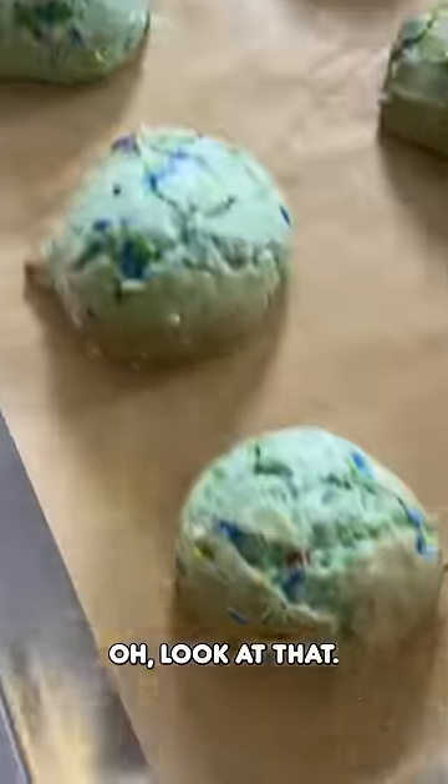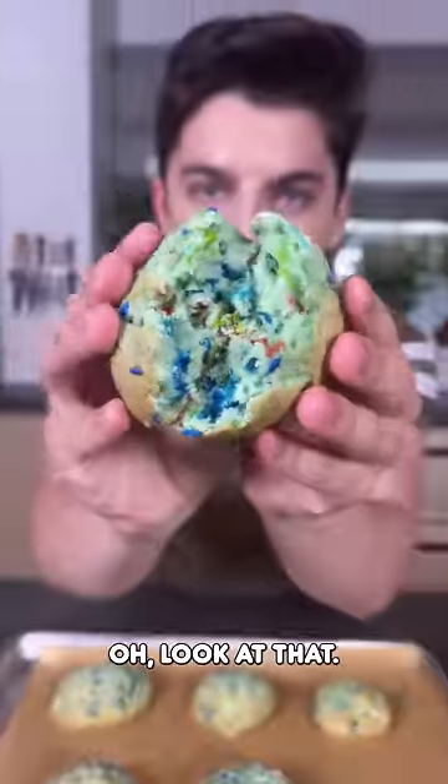Look at that. All right, let's give it a try. Just rip that open. Look at that. It's good. Mm-hmm.